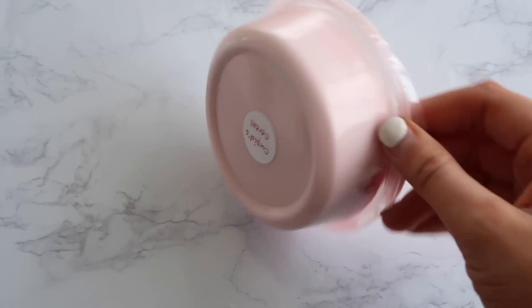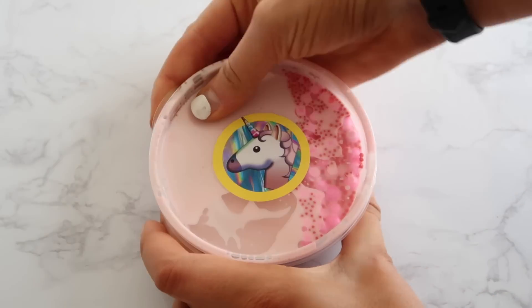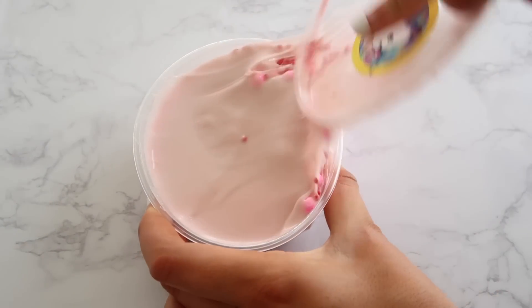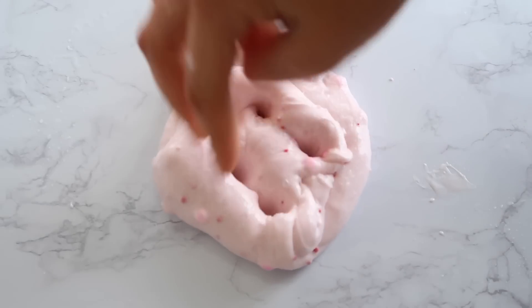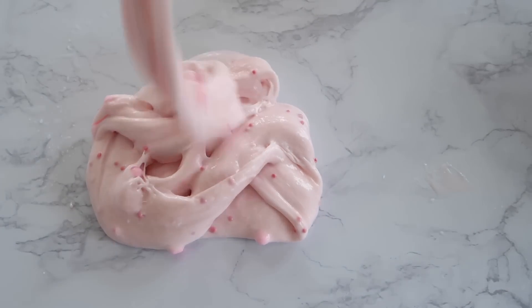This next slime is called Cupid's Cereal. It is a cereal slime with a pink base, big pink foam beads, and tiny red foam beads. It smells just like a nice Valentine's Day chocolate sweet smell — it's super nice. The texture is incredible and all these slimes have amazing bubble pops; they're just the best ASMR slimes ever. It feels so good, such a nice texture. I have nothing bad to say about these slimes — I've always had a great experience from the Unicorn Slime shop.